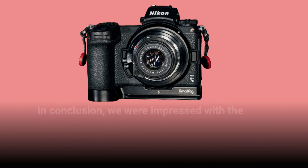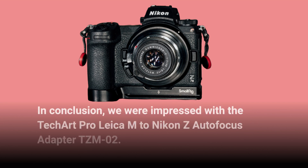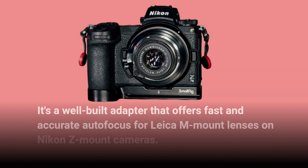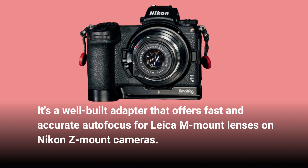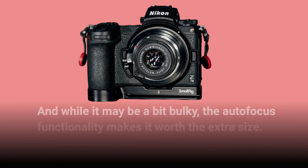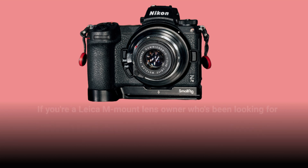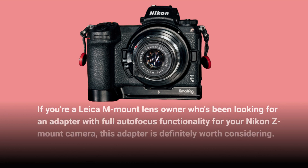In conclusion, we were impressed with the TechArt Pro Leica M to Nikon Z autofocus adapter TZM02. It's a well-built adapter that offers fast and accurate autofocus for Leica M mount lenses on Nikon Z mount cameras. And while it may be a bit bulky, the autofocus functionality makes it worth the extra size. If you're a Leica M mount lens owner looking for an adapter with full autofocus functionality for your Nikon Z mount camera, this adapter is definitely worth considering.